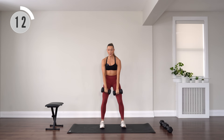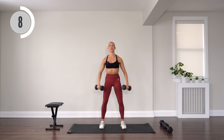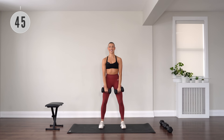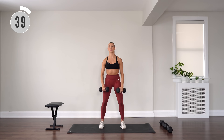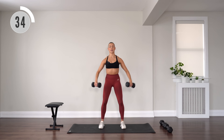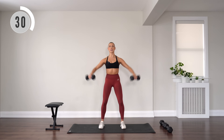Take a bit of a break. Upright row, then lateral shoulder raise for the next movement. Elbows to the side, then lift those arms, supporting through your elbows. Keep those shoulders down — make sure they're not coming with you on that upright row.